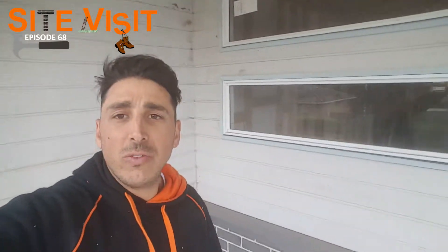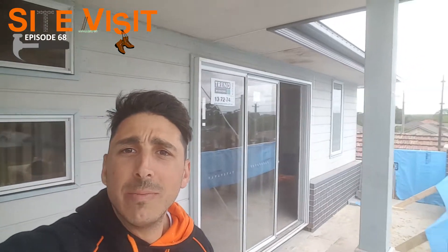So what we're going to do — I thought we'd come and check on the carpenters. The carpenters have finished off all the cladding here, so we'll have a bit of a look at that. Alright, the post here — I'll flip the camera and we'll get into it.